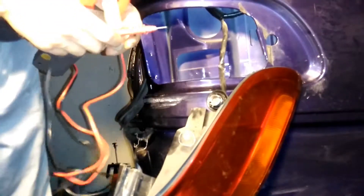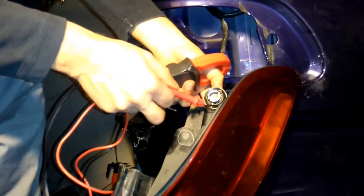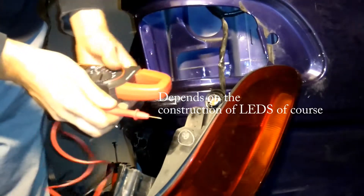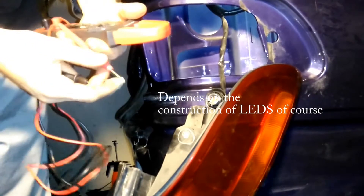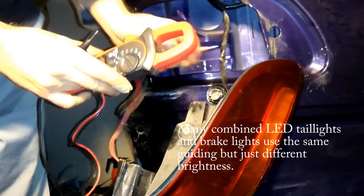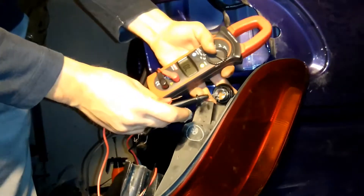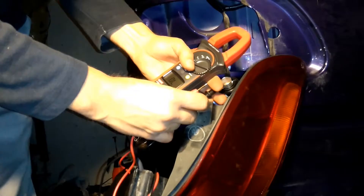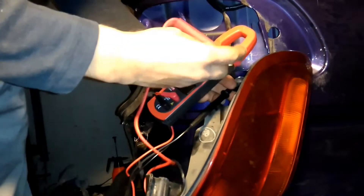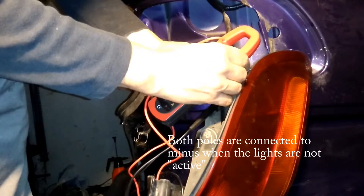I'm going to check if these two poles are connected to ground — this is ground or neutral — and if they are connected to ground, then it might be a problem with buying LEDs for these tail lights on this car. I just put the negative here; it's hard doing this with one hand, but both poles are conducting when they're off.